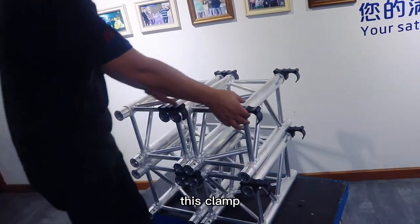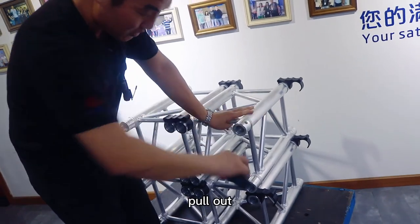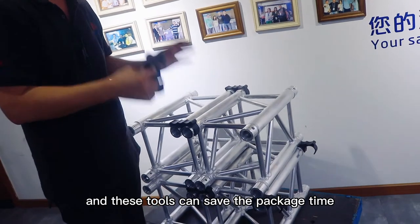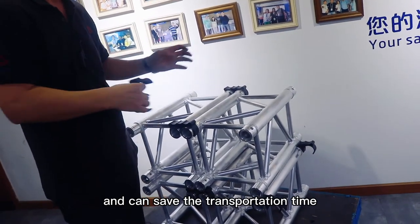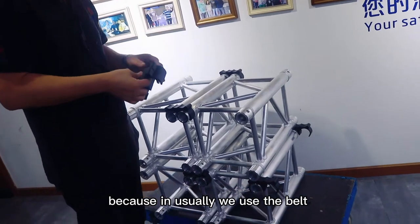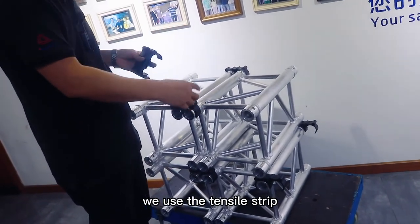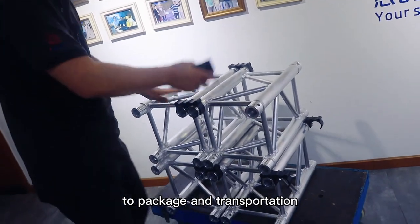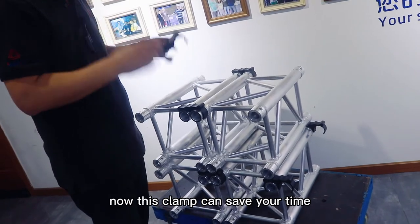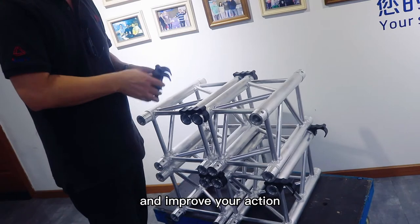This clamp, when you assemble, is very easy to push out. And this truss can save the package time and can save the transportation time. Because usually, we use the belt, we use the tensile strap to package and for transportation. Now, this clamp can save your time and improve your action.